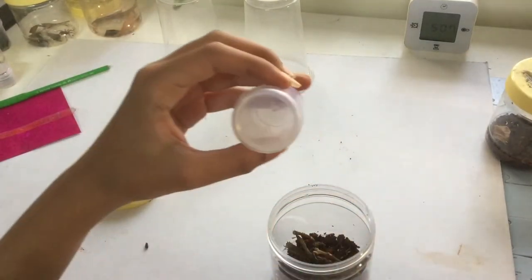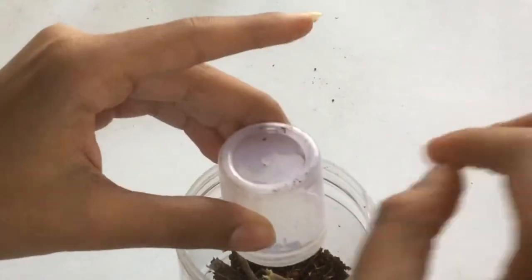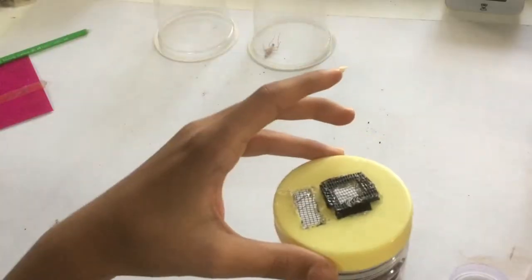Here is the mantis we are about to rehouse. With a little bit of persuasion, it jumps inside the enclosure. I will not forget to put the lid on.